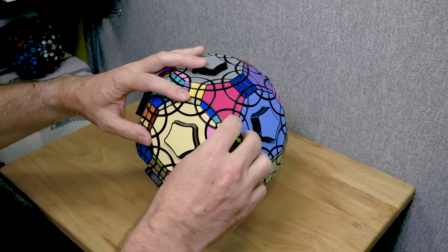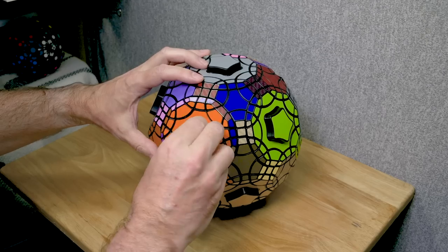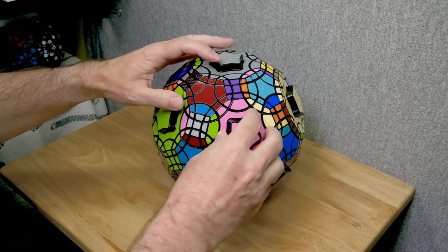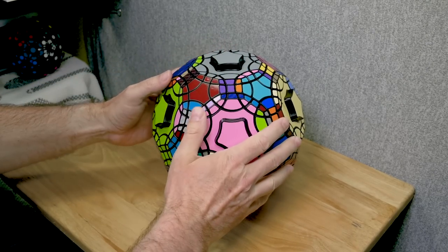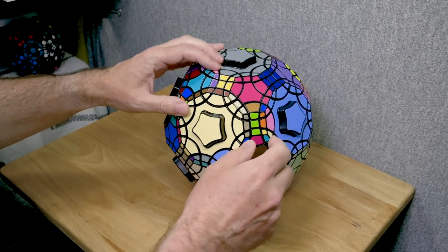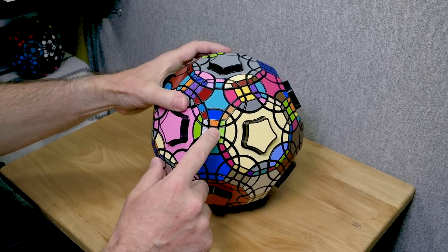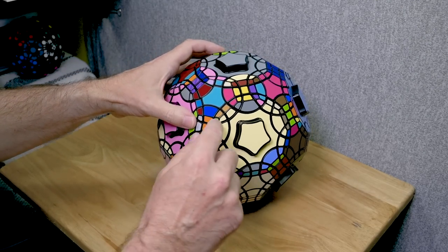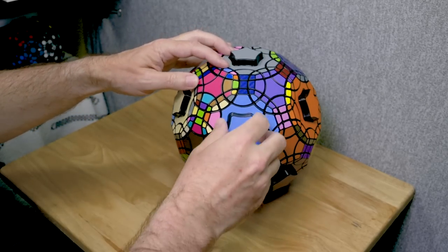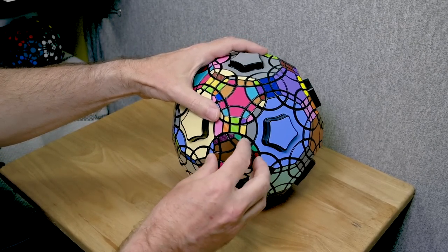It's a big puzzle — it has 62 faces. Twelve of them are decagons, the big ten-sided faces. Twenty of them are hexagons, the six-sided faces. And then there are 30 square faces. Now there are some rules about the puzzle because of its complex geometry. The decagons have to be turned two steps, which is easy to figure out. On this puzzle I have textured stickers on the squares, so the textured edge has to go to textured edge. The hexagons also make two steps, and the squares make 180-degree turns.